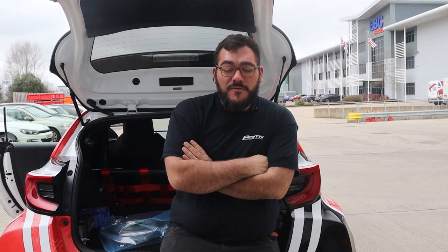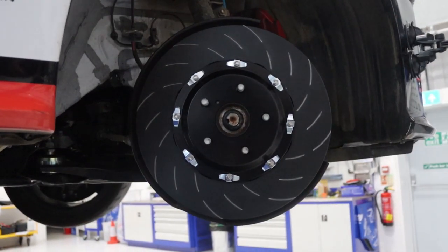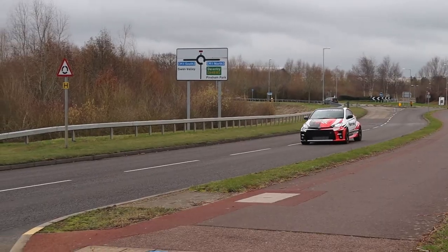So that's us finished here at EBC. We've got the lovely new two-piece discs on with a set of blue stuff pads on the front. Just about to take it back to PATN headquarters, we'll give it a nice drive back and let the pads settle in.